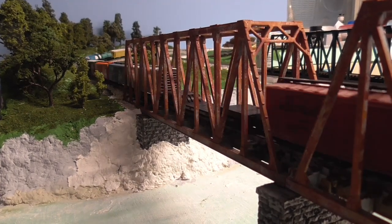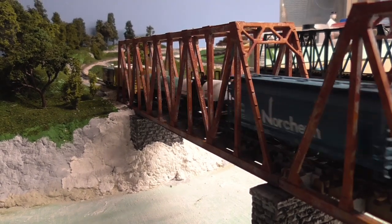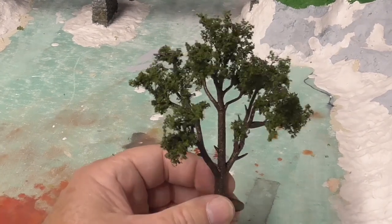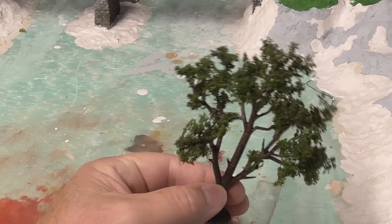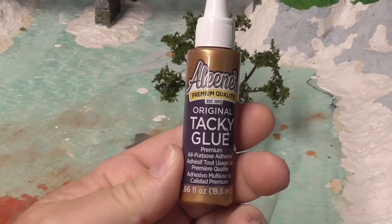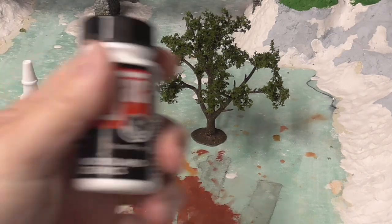I have a follow-up from my last video. I was making trees and I had a question — I was about out of the hobby tack and I was going to use this material that's readily available at Walmart. This tacky glue from Aleene's. They have this all the time, so my daughter picked this up for me to try, because my hobby tack is empty.